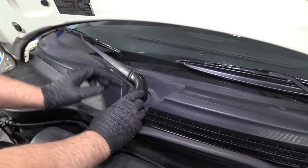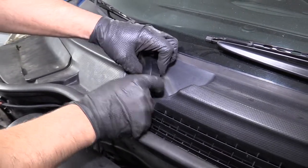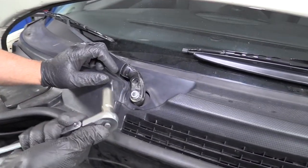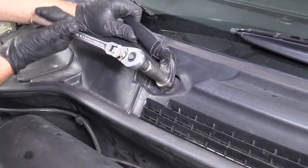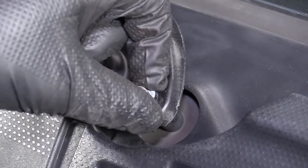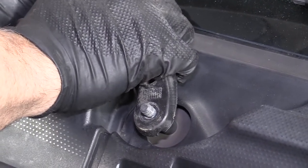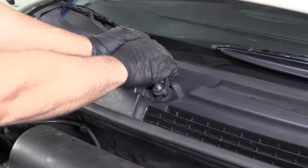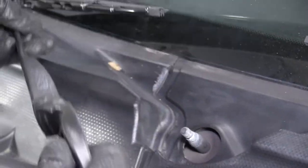With the hood up, we're going to pull this little cap off the wiper arm — just grab underneath it and pull that up. We're going to take this nut off using a 13-millimeter socket and a ratchet. There's a little washer here; we'll pull that off as well. Then grab the arm with two hands and rock it back and forth to loosen it up and pull the arm off.